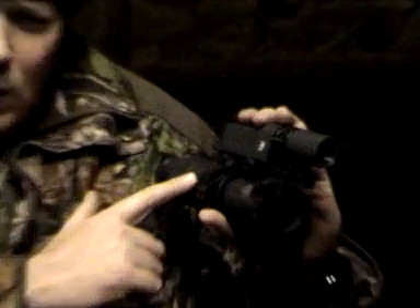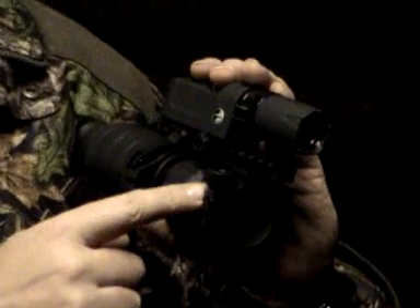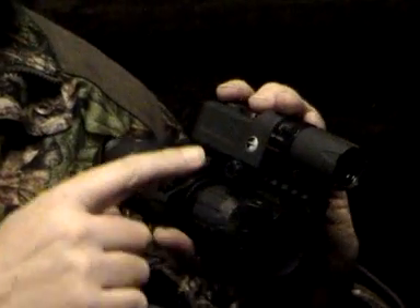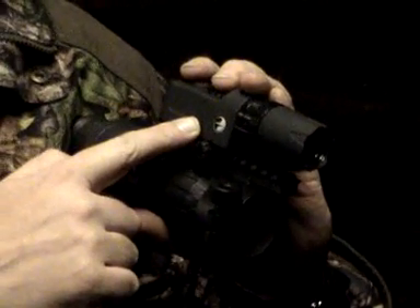Hi, I'm Mr. M and I'm going to show you how to attach my Challenger night vision unit to my Air Arms S410 carbine gun. This is the Gen 1 Plus Challenger night vision unit. This is the DSA or day scope adapter, and this is the L808 infrared laser illuminator.